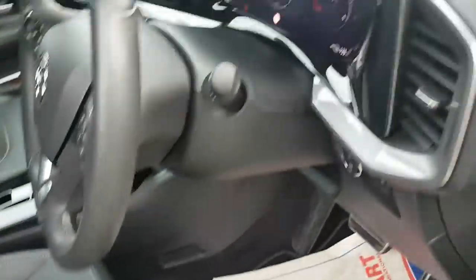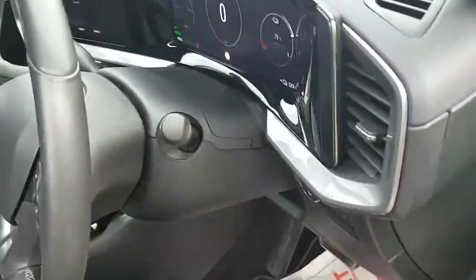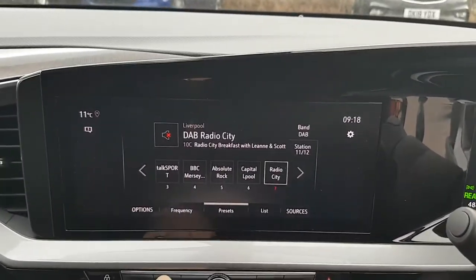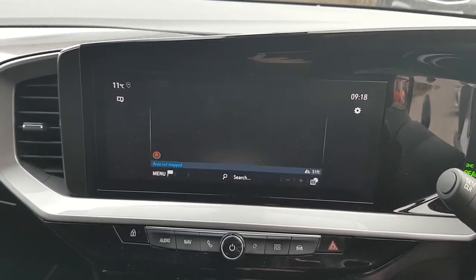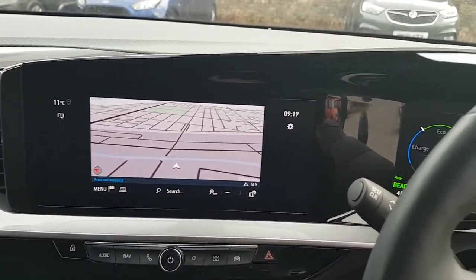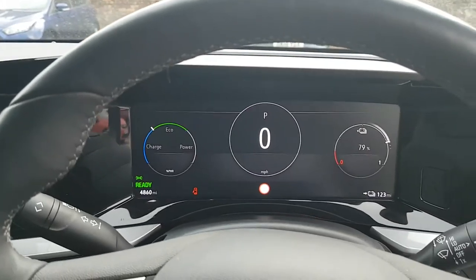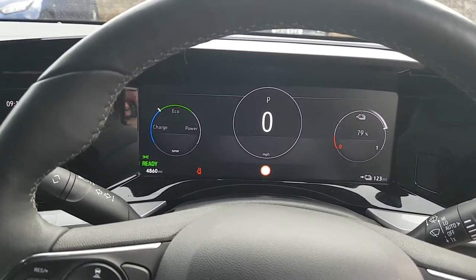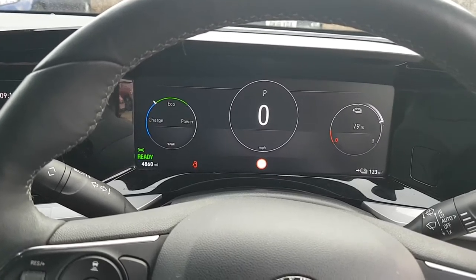And lumbar support. Inside the vehicle on the dashboard, directly in front in the centre console, you've got your digital radio combined with the sat nav, which is a 10-inch diagonal screen. Moving across through the steering wheel, you've got your digital dials — so there are no old-fashioned needles.